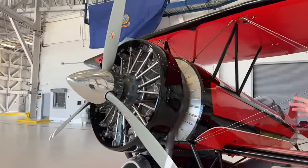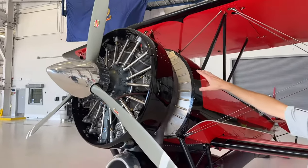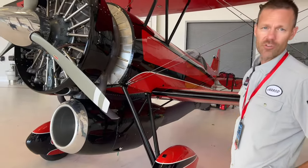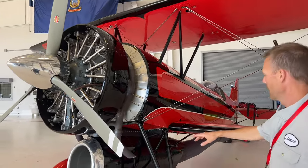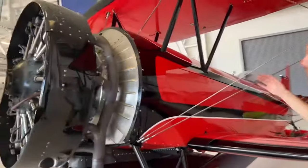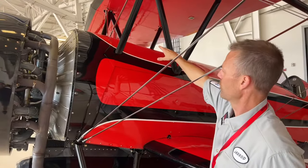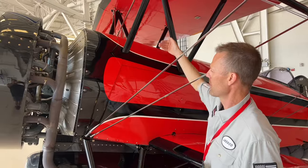It's got two power plants. You've got your radial piston powered engine up here that runs on 100 low lead avgas, and then you've got the jet engine down below — it's a CJ610 or a J85, like a Learjet engine that runs on jet fuel. Both fuel tanks are right behind the firewall up here: 56 gallons of jet fuel and about 28 gallons of 100 low lead, side by side.